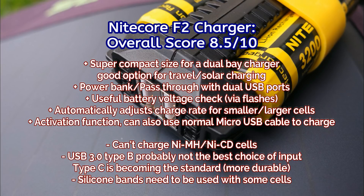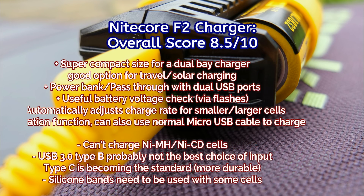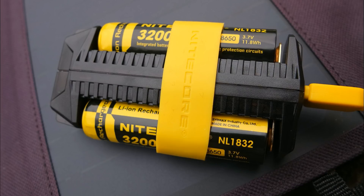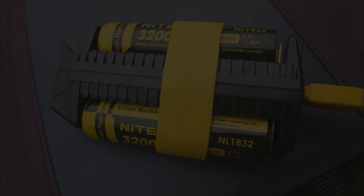Not too much else that I dislike about it. The voltage indicator is very useful, and as a power bank it also works very well — it's quite respectable to get up to 1A per port. I think a lot of people are going to quite like this one as a general purpose charger and power bank, as well as something very portable that doesn't take up much space, providing decent charging on lithium cells. If you've got one of these or used the F1, leave a comment below and let me know what you think.